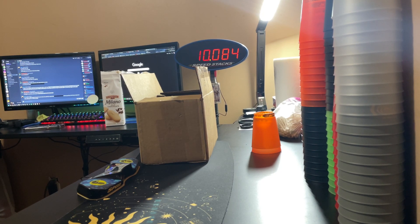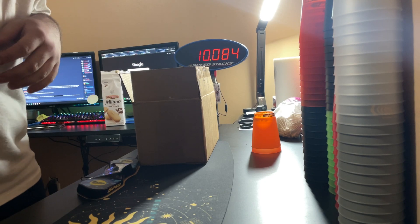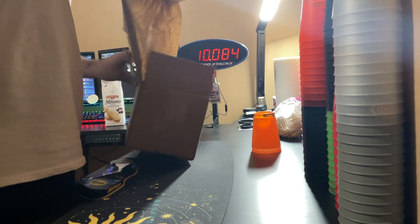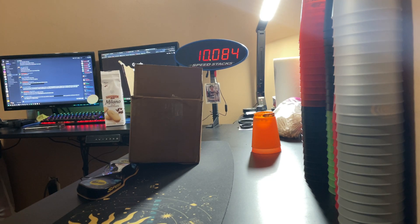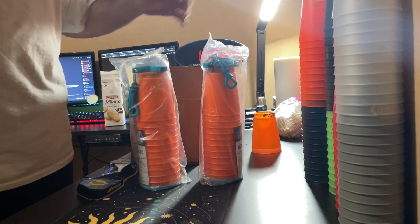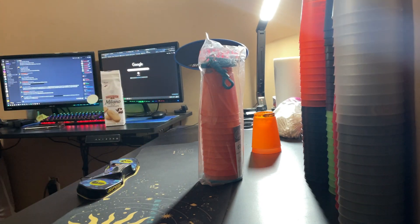Today I have finally received my Vitalik Orange Pro Series. I'm going to open them and stack with them. So here they are — I got two sets, and I'm only going to open one.